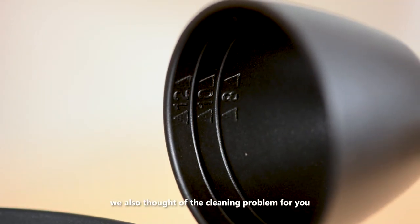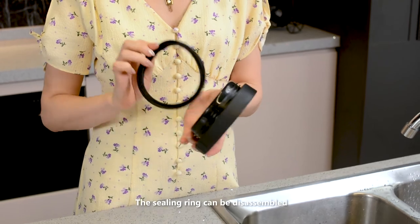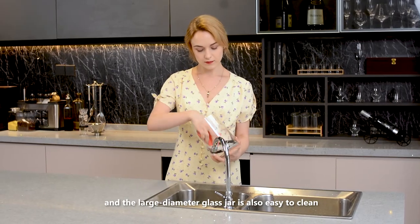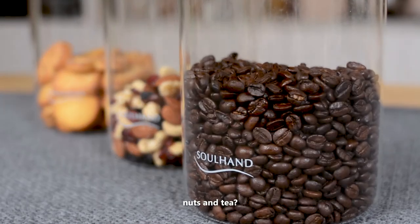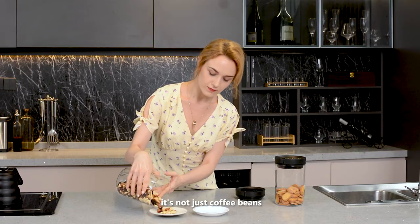Of course, we also thought of the cleaning problem for you. The sealing ring can be disassembled, and the large diameter glass jar is also easy to clean. Wait — can this hold biscuits, nuts, and tea? Of course, it's not just coffee beans.